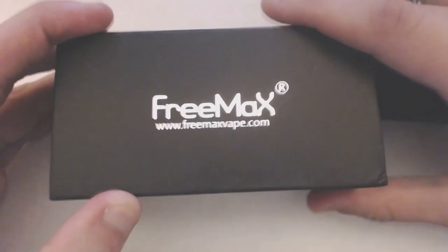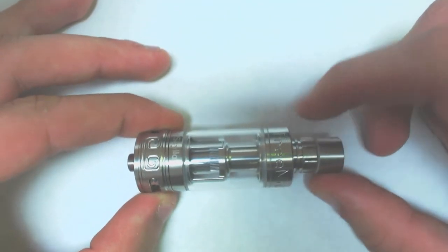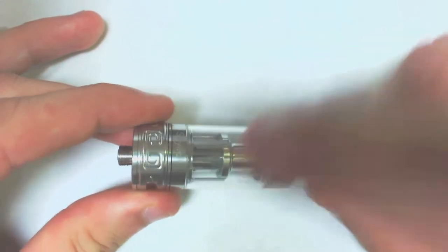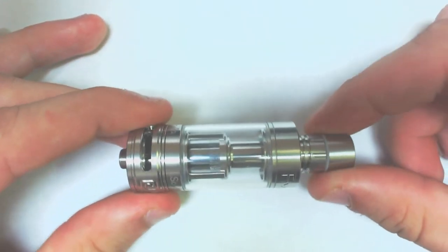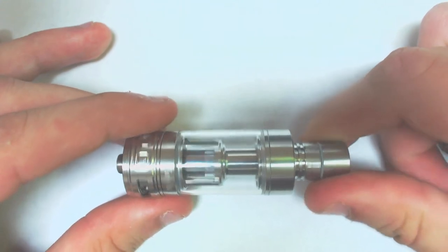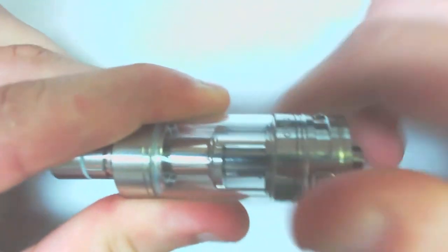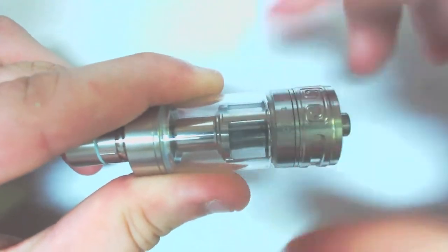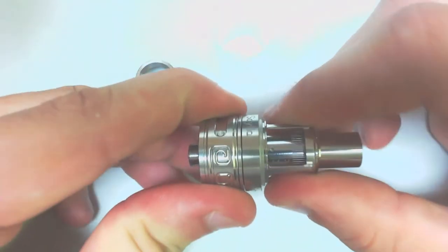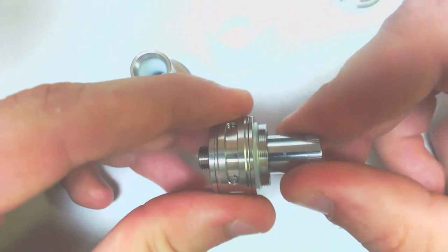Here we have your first view of the Freemax Scylla. Overall I think it's a pretty cool looking tank — really simple design with little engravings. It is a 22 millimeter tank, so it will sit flush on a lot of your devices. Simple enough to take apart: just like pretty much every other tank, you just spin it apart. Here we've got our bottom piece and chimney.